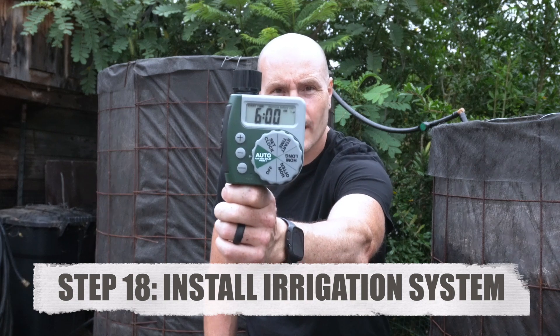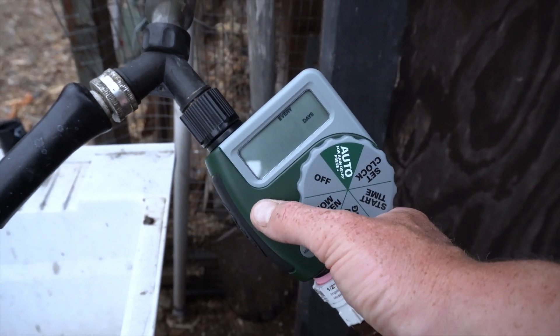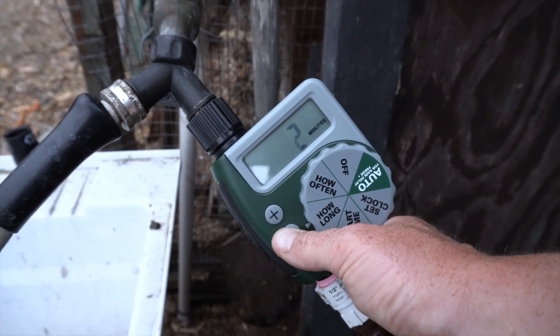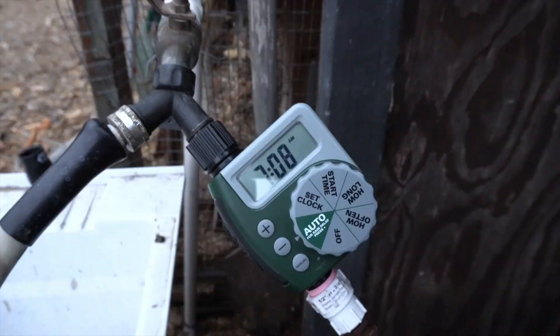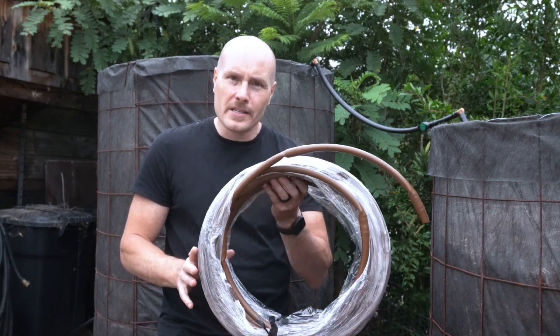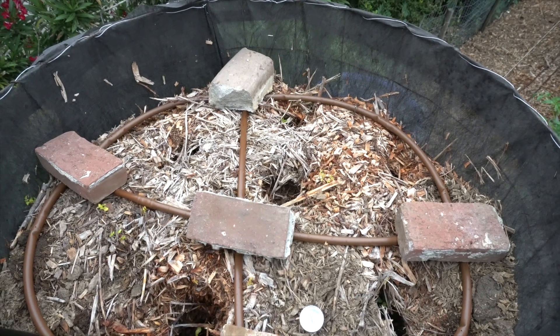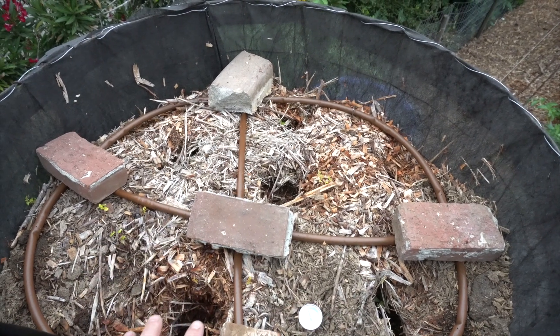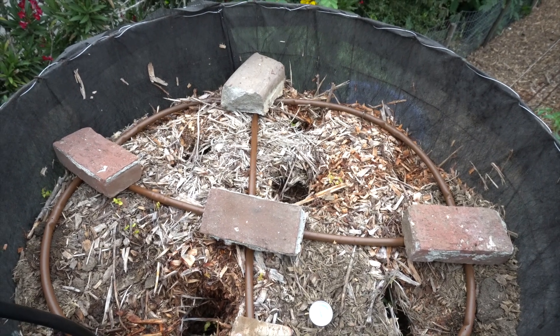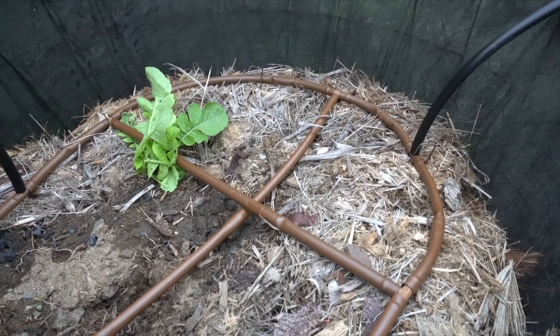For the irrigation timer I'm using the Orbit 62061N timer. If you're getting a timer for your reactor, make sure it allows you to change the frequency and that you can set it for less than 15 minutes at a time, because these reactors don't require a lot of water. For the drip line, I'm using 12-inch spacing 100-gallon-per-hour drip line — there's nothing special about this, use whatever you have. There isn't a right answer here, you just need drip line inside the reactor. When laying it out I kept it simple — a line around the inside perimeter and crossing it twice against the center, just to get representative coverage. There's no right way to do this, so don't over-complicate it.